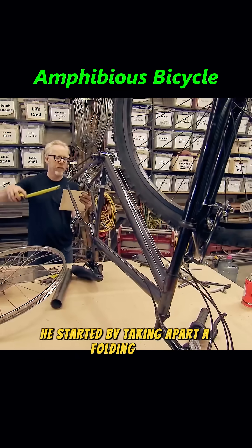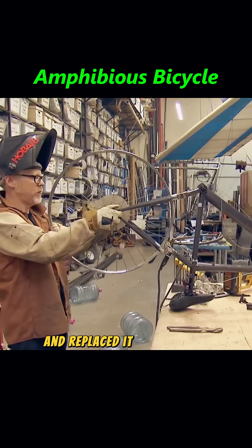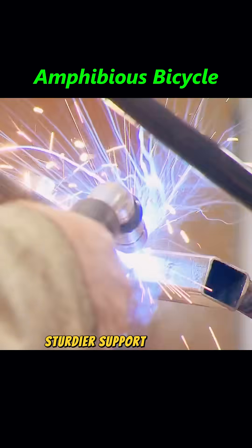He started by taking apart a folding bike, removing the rear wheel first. Then he cut off the original steel frame and replaced it with a wider, sturdier support structure.